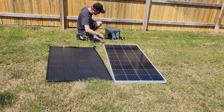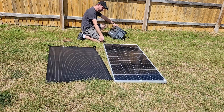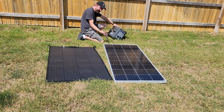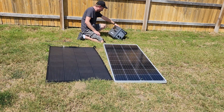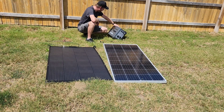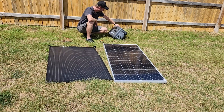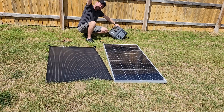All right, let's do the solid glass one now. I had to make sure to push these MC4s all the way together — I don't really care for them, but that's kind of the standard. Okay, sun's coming out from behind a cloud. The reading climbs: 60, 70, 75, 83, 90, 97, 100, 110. So 110 watts on the glass panel with the sun right there.